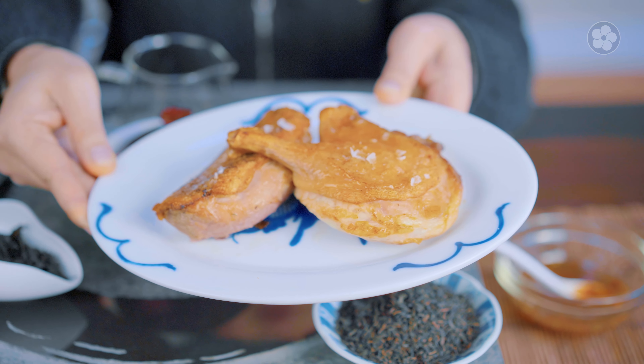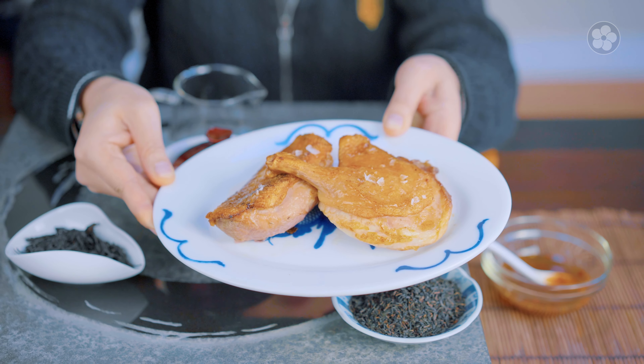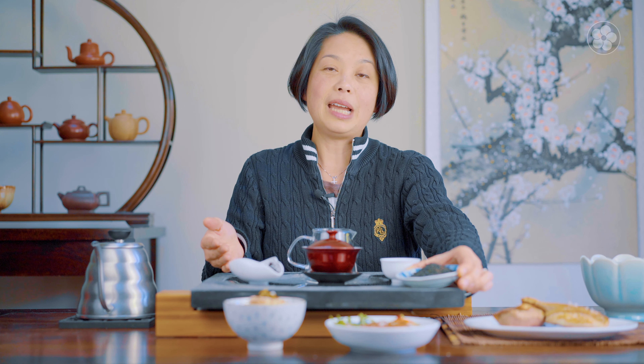Here I have a dish of Lapsang Souchong. This is the main ingredient for smoking any protein, any meats. Today we have a couple of drumsticks from the duck and duck breast. Lapsang Souchong is a black tea that's fully oxidized from Fujian. The tea leaves are larger because it's harvested in the summertime and they're smoked with pine wood. Normally for a tea like this it's commonly used to blend or used for adding milk into. For us in Chinese culture, Lapsang Souchong is often just considered a cooking tea.